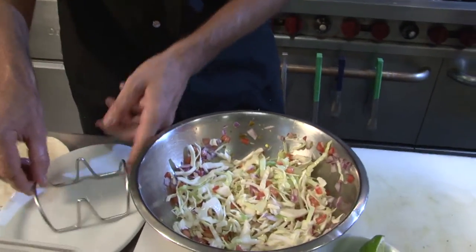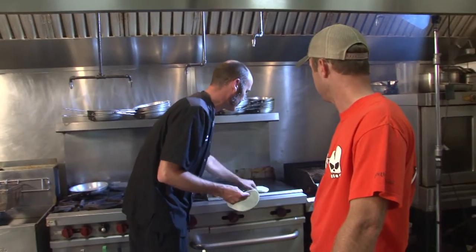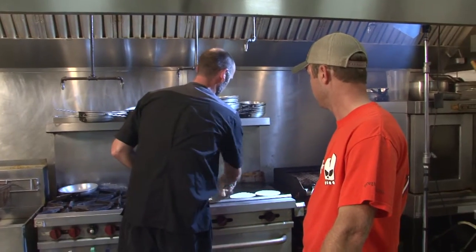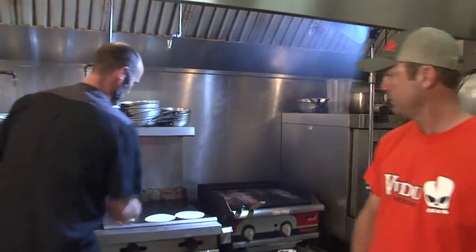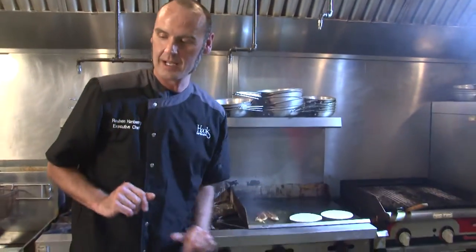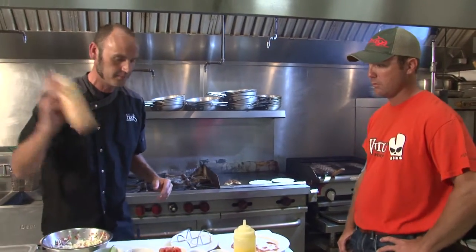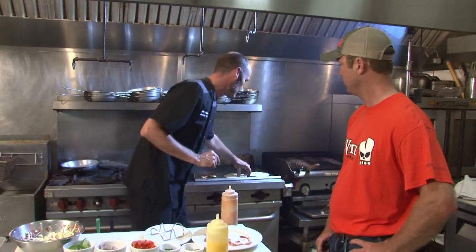Is this slaw going inside the taco with the fish? What we're going to do is take these tortillas and crisp them up a little bit on the flat top — this is what we do every order. We're going to flip the fish, put those fish into those tacos, put them on the plate, put the sauce on it that you got the recipe for, folks, then serve them up and eat them like there's no tomorrow.